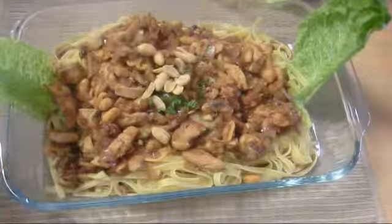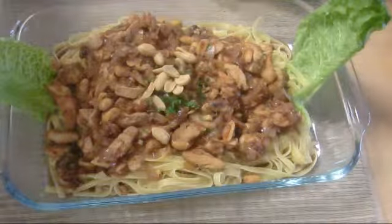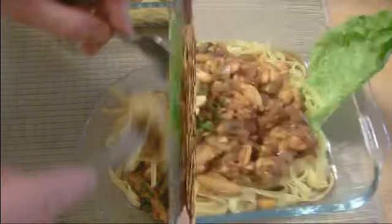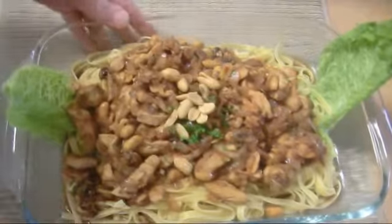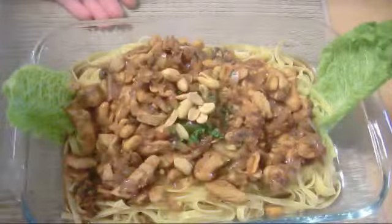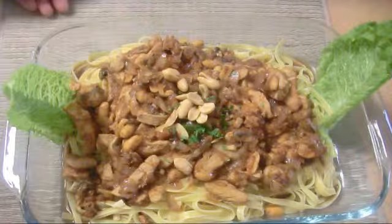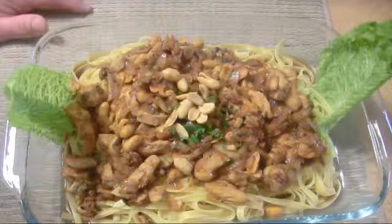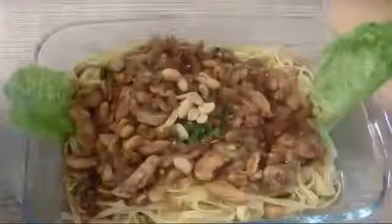Here we go — fettuccine chicken with peanuts. Let's try it. It's a great recipe, it's not spicy. Great cooking, presenting to you fettuccine chicken peanut pasta. Please follow me on Twitter and Facebook. I'm waiting for your comment. Bye-bye.